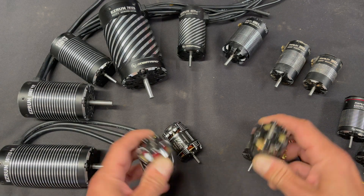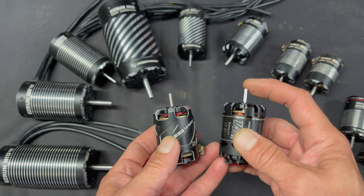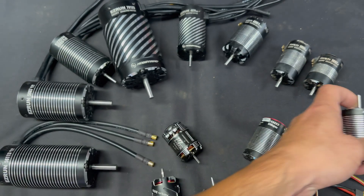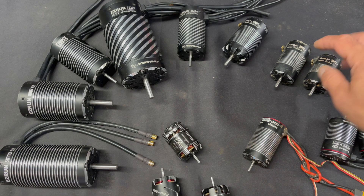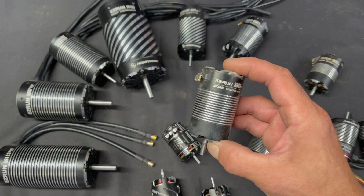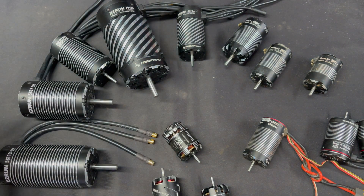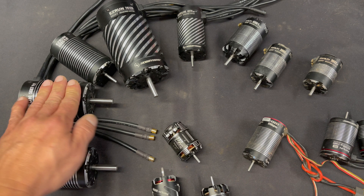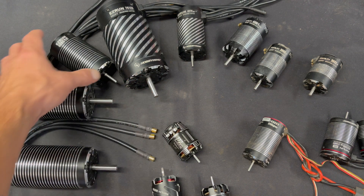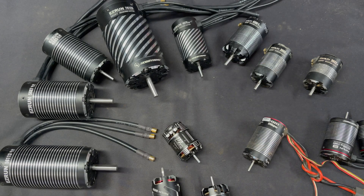The other thing you'll run into is shaft sizes. Most turn-based motors have what's called an eighth-inch or 3.175mm shaft. Regular-sized crawler motors are the same. Once you move into four-pole motors, 1/8 scale motors, or 550 motors, they have a 5mm shaft. The three biggest sizes — the 7125, 56113, and 5687 — have an 8mm shaft. The 304985 still has a 5mm shaft, as do the 42-series motors.